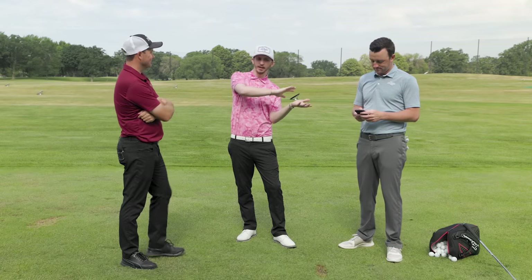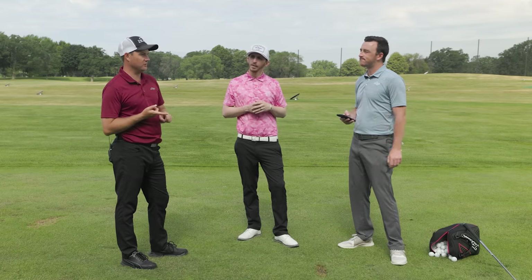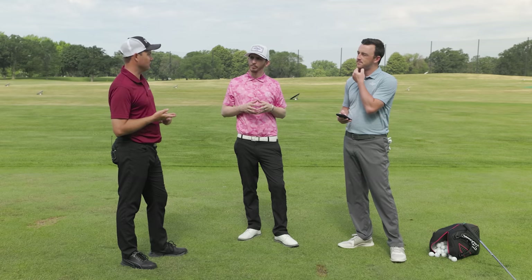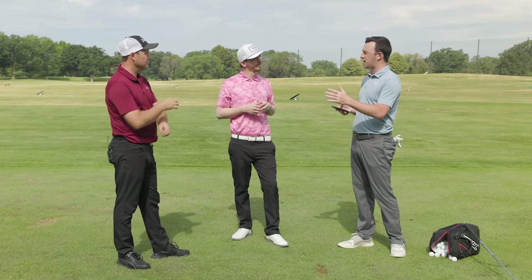Thomas downloads the specs from that fitting. He was playing Mizuno MP-59s — shaft was about half an inch short and very flat. Misses were kind of right with about 8,000-9,000 spin on the seven iron. They went plus a half inch in length, did a combo set with I-210 and I-500 making the transition between the six and seven iron, went two degrees upright to the green dot. They also tweaked the lofts a little bit between the six and seven iron because the I-500 lofts stronger than the I-210 — made the I-210 one degree stronger and the I-500 one degree weaker to match those lofts up.